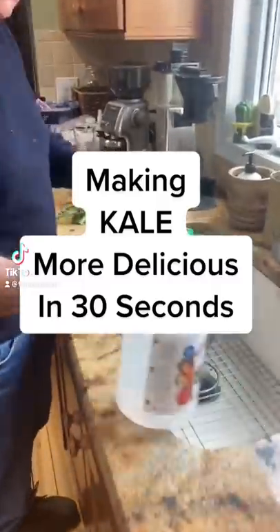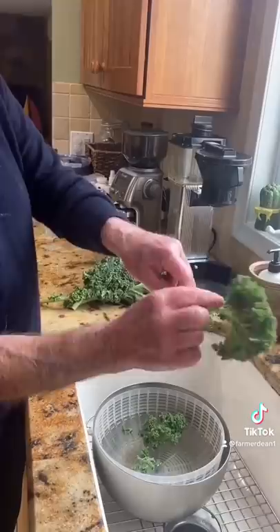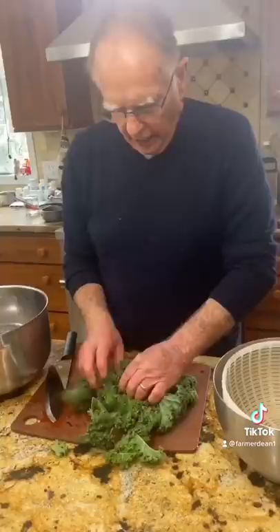We're going to wash it first with a little bit of vinegar. Do not use the big stem part because that's what makes it bitter. Wash and rinse with cold water, then spin it off real quick. The easiest way I find to chop it up is to roll it together.